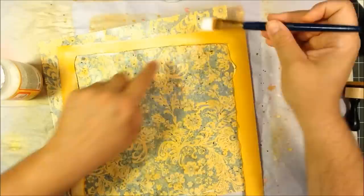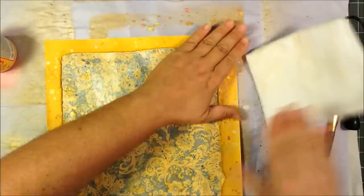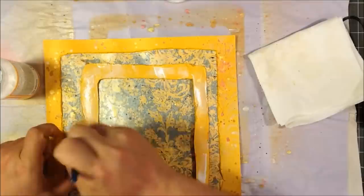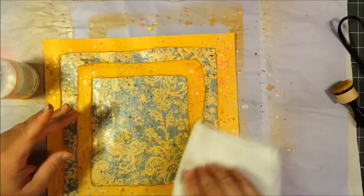Now I'm taking those yellow squares and adhering them down to my pattern paper with some Mod Podge matte finish. I wanted to make sure they stayed really well — very flat, with the exception of the edges which I didn't mind being frayed and up a little bit. Otherwise I wanted to make sure they stayed very flat on the piece of paper. So I just took some time and used a paper towel to press down firmly.